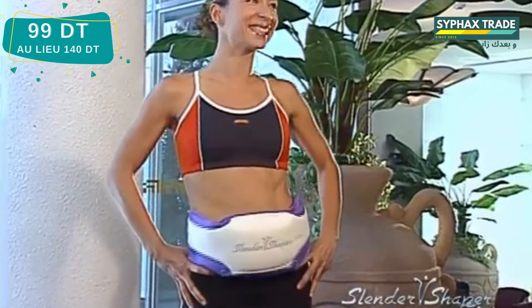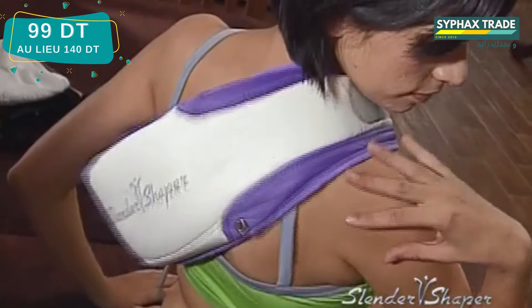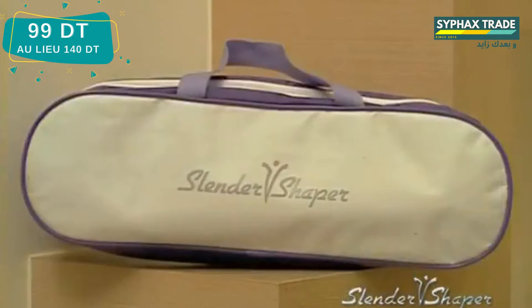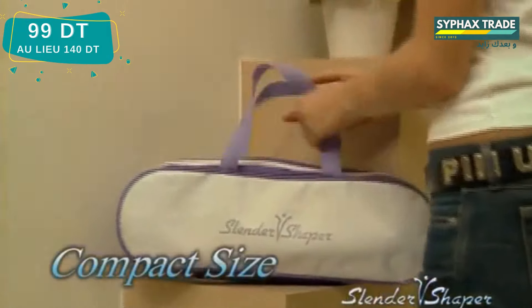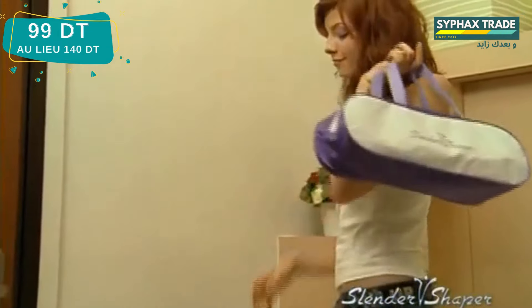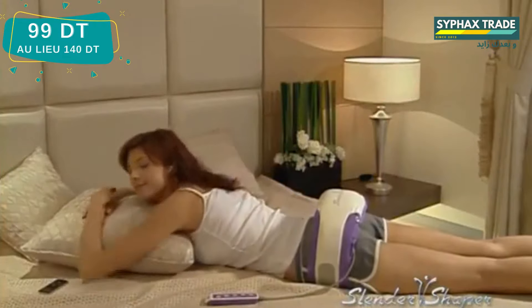Never before has there been a single exercise machine in the market that does the workout for you, massages you and provides you with a healthy and sexy looking body. Its compact design allows you to store it anywhere when not in use or conveniently take it with you wherever you go. You won't have to stop your exercise routine just because you're out of town with the Slender Shaper.